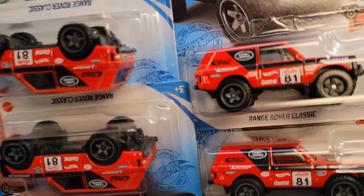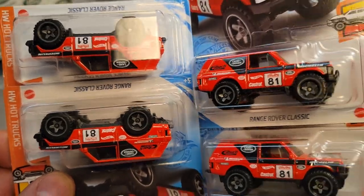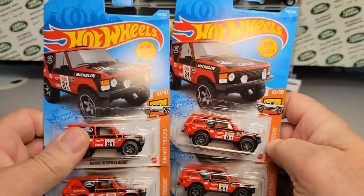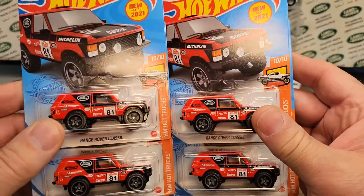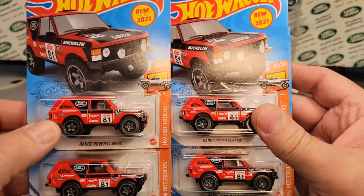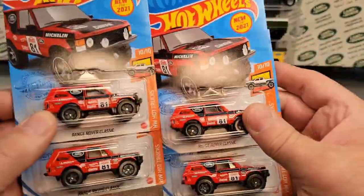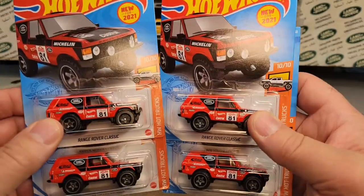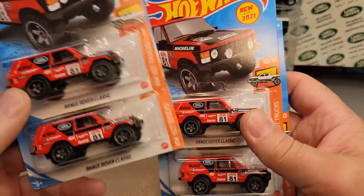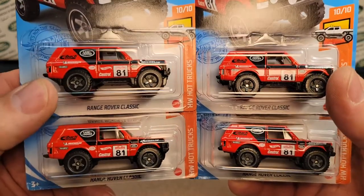Ba-bam! Check it out — we've got Range Rover Classics, upside down. I bought these as a lot, and I think they came out to about two or three dollars a piece with shipping. I usually go about two dollars for these kinds of things in lots — I add up the shipping cost with the purchase price and divide it by four.